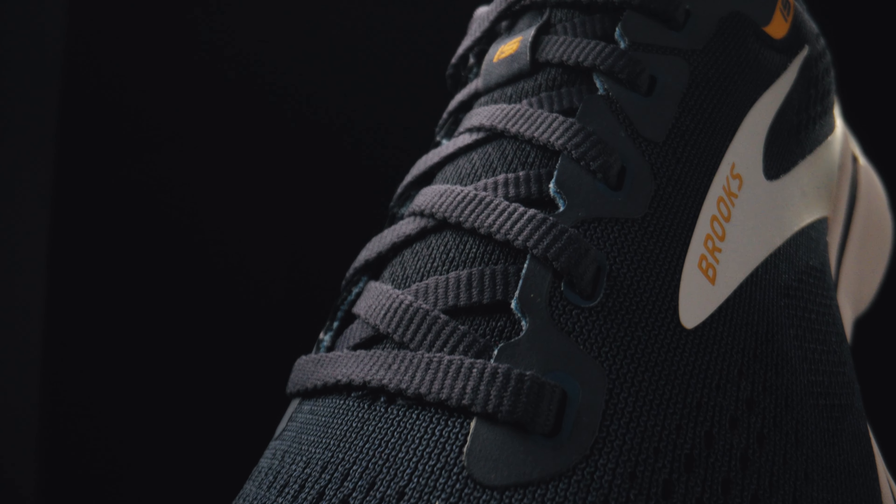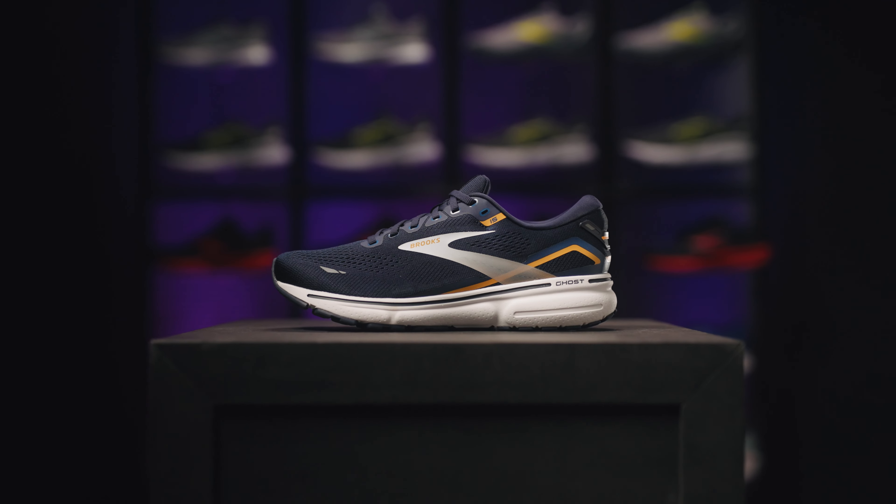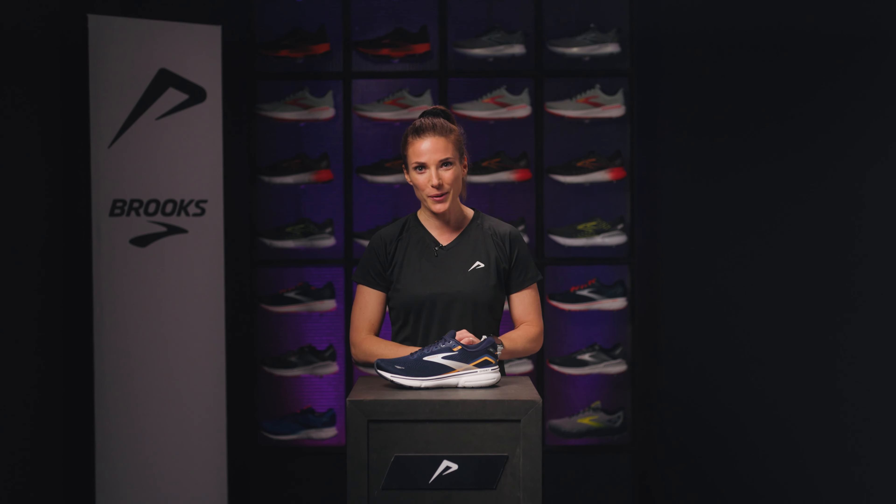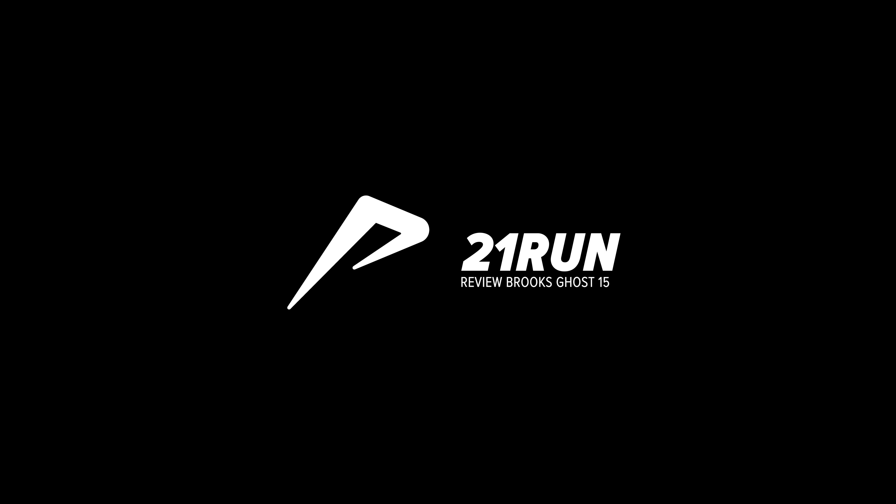A forefoot striker is better off opting for the Brooks Levitate with a lower drop. This shoe is available in different widths so there's something for everyone. If this got you excited then have a look at our website at 21run.